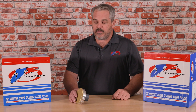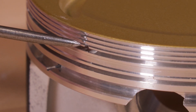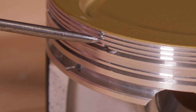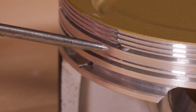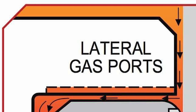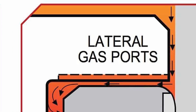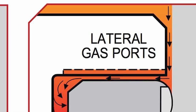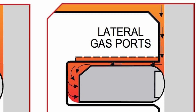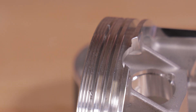The lateral gas ports on this piston aid in ring seal. When the combustion cycle fires, you're going to get combustion gases that move down the side of the piston behind the top ring. The lateral gas ports allow a channel for the gas pressure to pressurize the backside of the ring and push it on the cylinder wall. At high boost pressures and high nitrous cylinder pressures, that takes the ring and actually pushes it up against the cylinder wall to reduce blow-by and add ring seal in extreme applications.